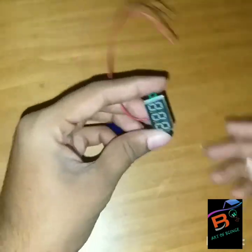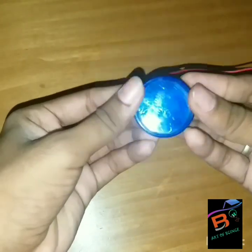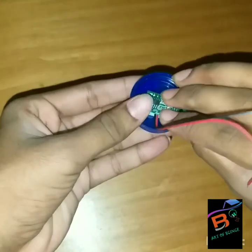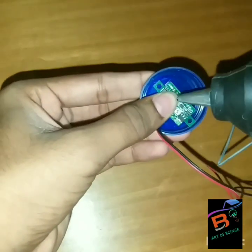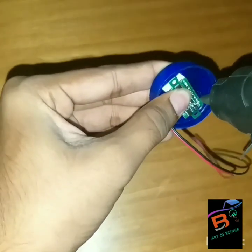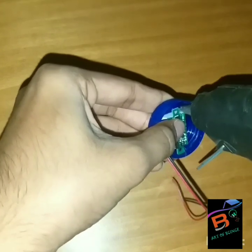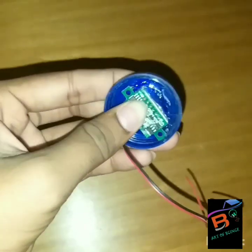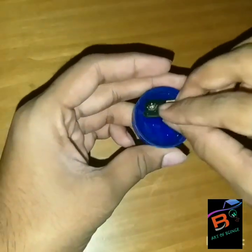Take a cap and place the digital voltmeter at the center of the cap, then apply glue to fix it in place.